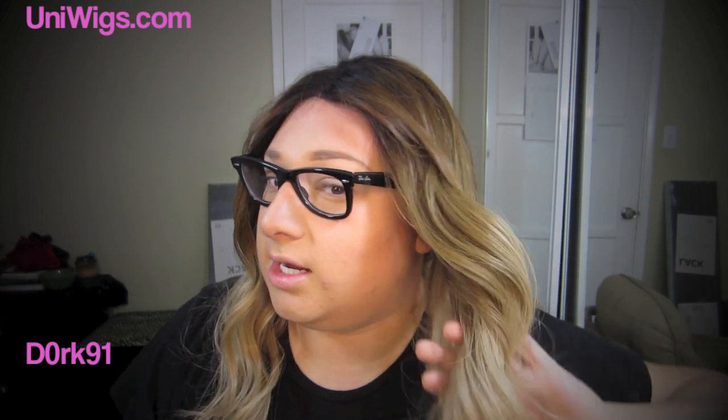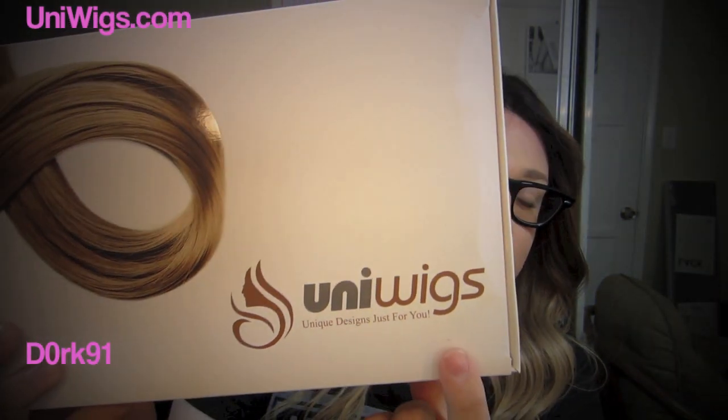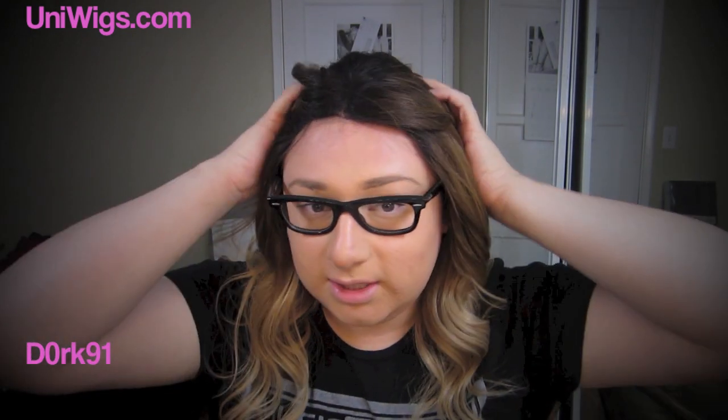Today's wig is from UniWigs.com — I'm going to link them down below and I'm going to try and get a discount code. I was asked if I wanted to try out one of their wigs, and I was interested.